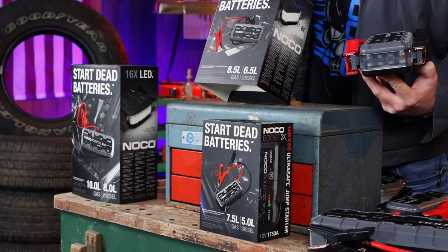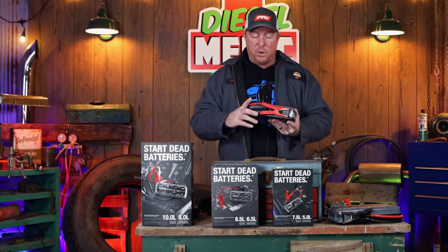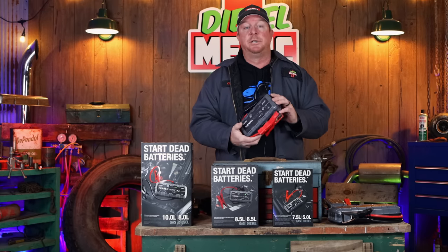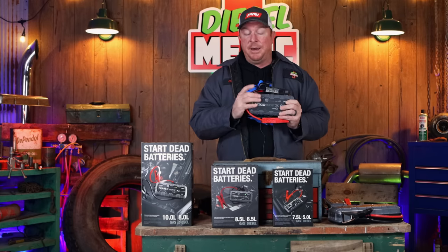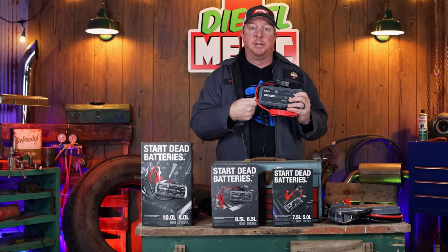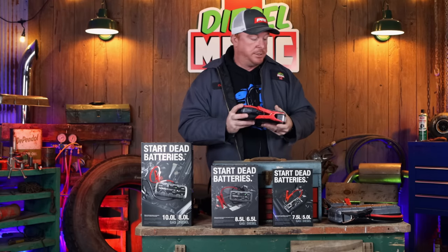Here is the box for the GBX75 — it does an 8.5 liter gas or a 6.5 liter diesel. Very handy little box, super small, easy to store, and they charge really well. They have changed these to where it's a USB-C charging port versus the micro USB, and that is a huge upgrade in my opinion. With the micro USB, if you put it in wrong when it's dark and you're in a hurry, you could push the charging port up inside and demolish your box.